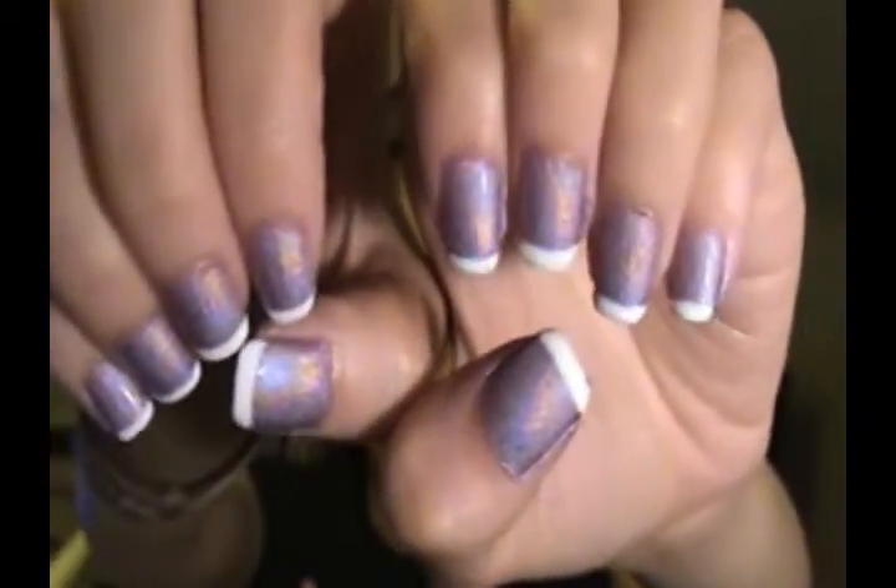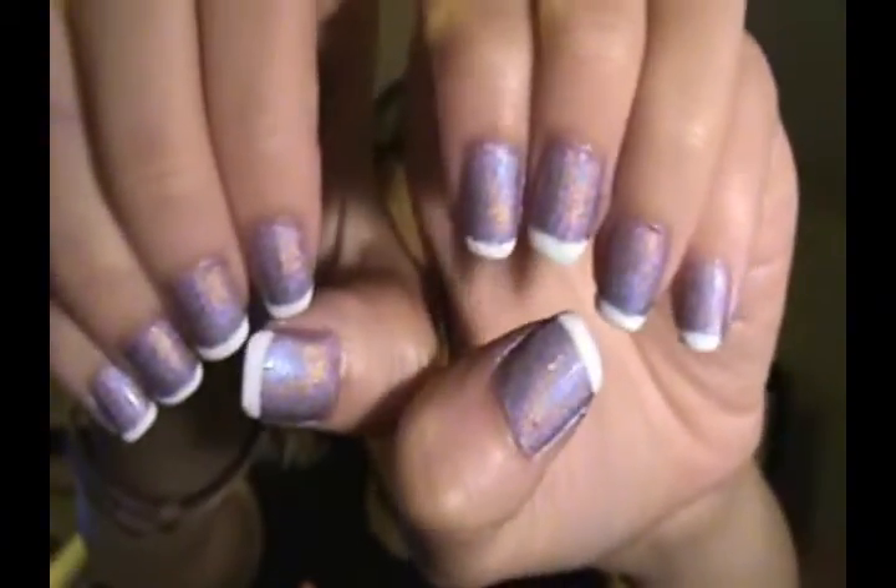It's pretty simple. It's a holographic nail polish with the white tips on it. Pretty simple, straightforward.